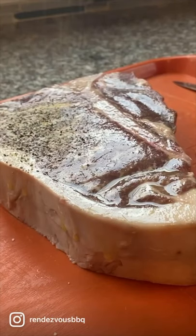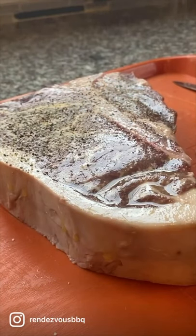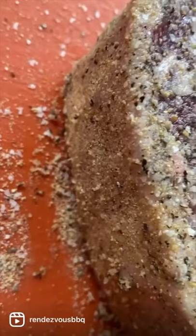First drizzle with olive oil. Then add salt, pepper, and garlic. Coat the steak liberally for a great crust.